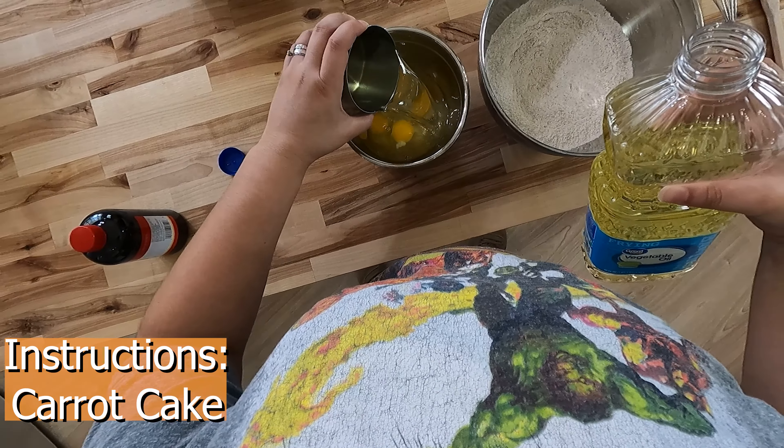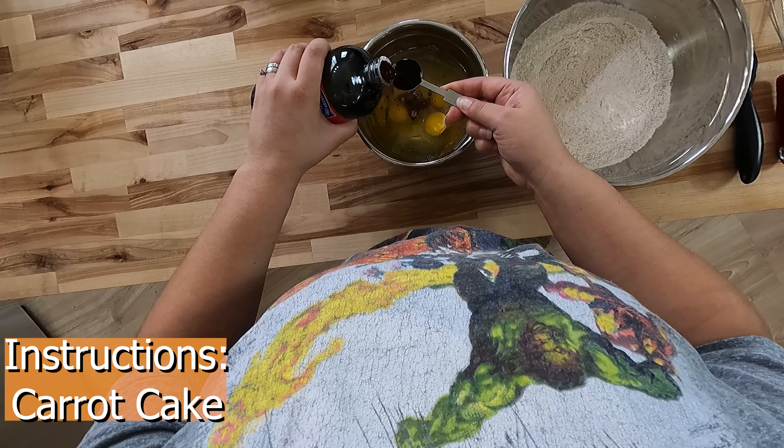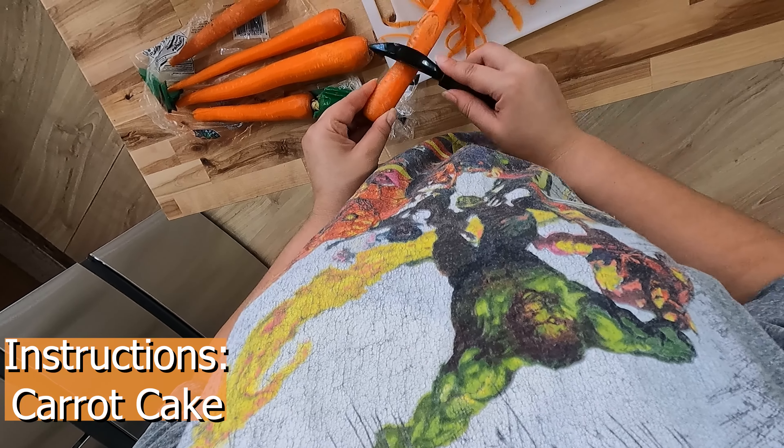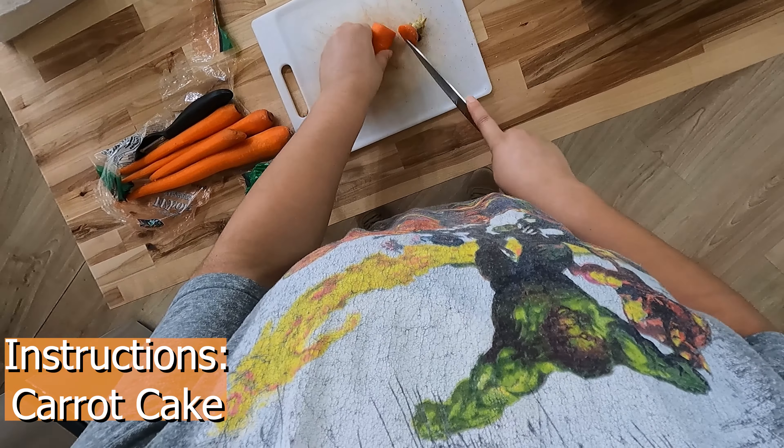In another bowl, prepare your wet ingredients. Crack four large eggs. Then add one and a quarter cup of vegetable oil, two teaspoons of vanilla extract, and do not forget the two cups of white sugar like I almost did.